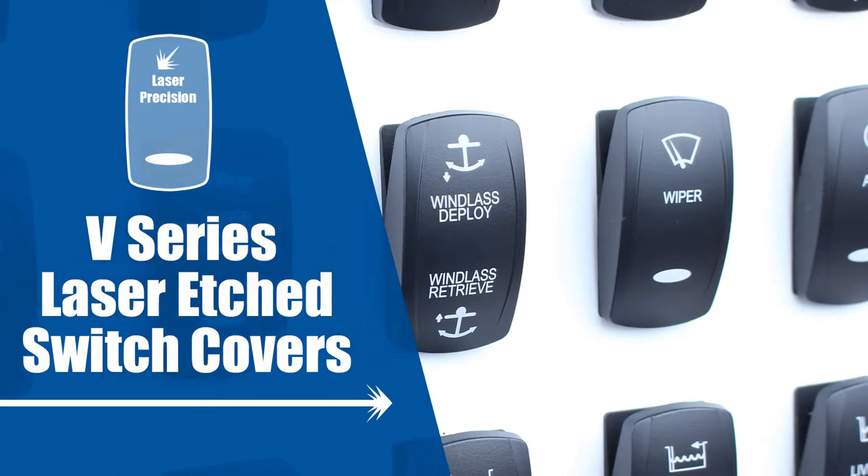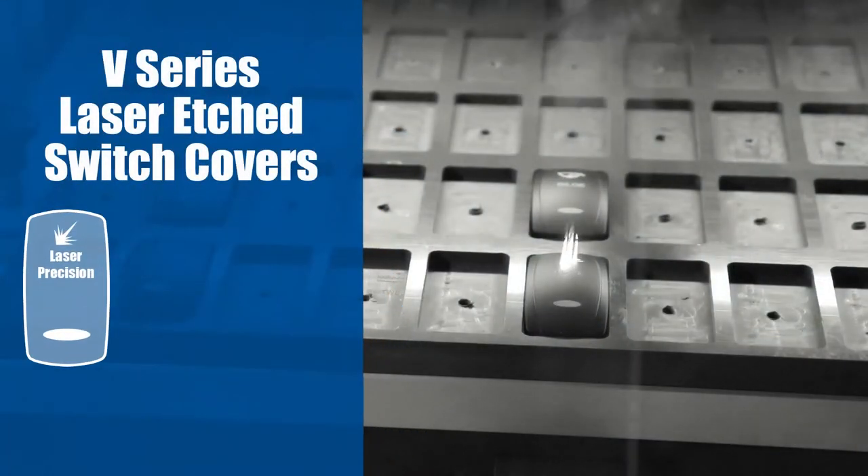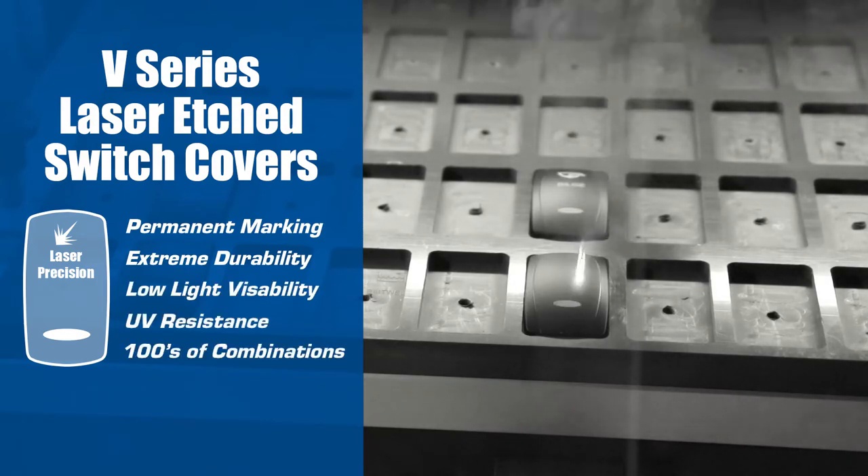V-Series Laserette Switch Covers are the most durable, long-lasting switch cover option you can get. They offer a range of benefits including permanent marking, extreme durability, low-light visibility, UV resistance, and hundreds of combinations.